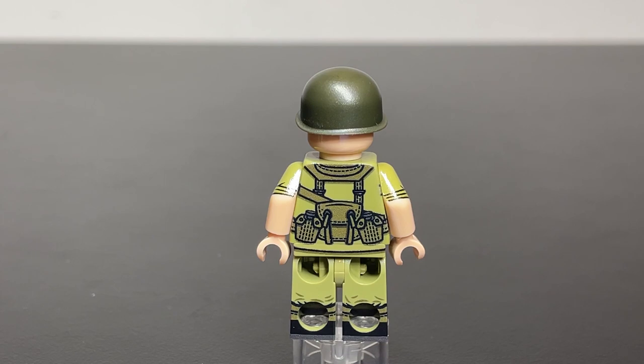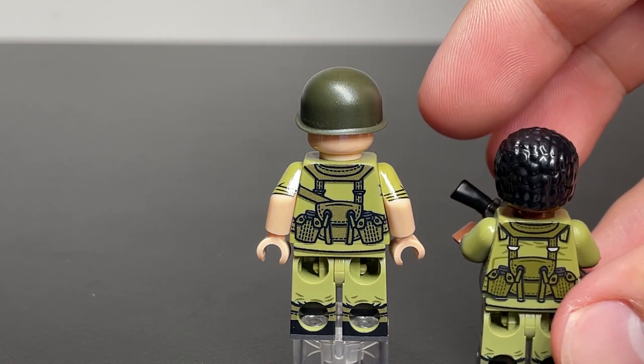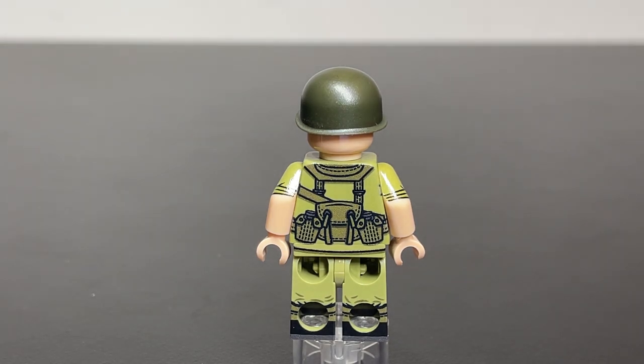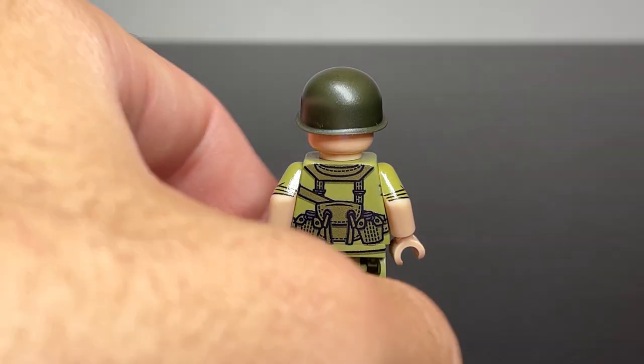Here's a newer Vietnam release figure for comparison. As you can see on his back, there are little folds in the cloth — these lines represent wrinkles, making it look a lot more realistic, kind of rumpled and used. This is an older figure, so it's not going to have that. Not complaining about it — just pointing out a fact about this figure.